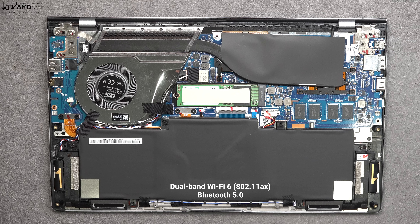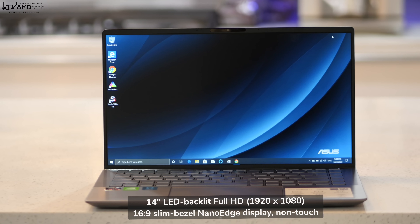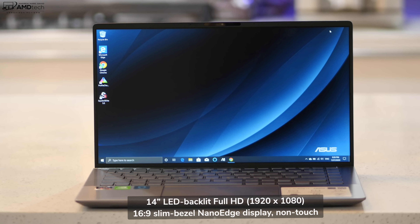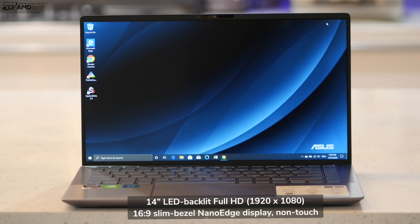This also has dual-band Wi-Fi 6 with a Bluetooth 5 combo, and it's all working well — no complaints on that front. Now let's talk about the display. What we're looking at here is a 14-inch Full HD display with a resolution of 1920 by 1080, which translates into a 16:9 aspect ratio.